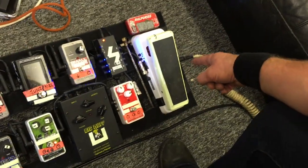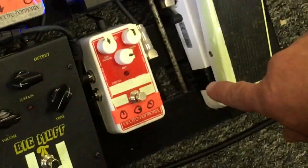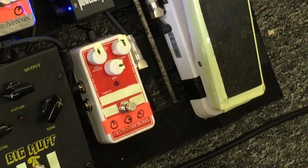First up, Dunlop Wah, which is essential for the cetacean song, which is on the new album. This is a split personality — it's an octave pedal, and I use that for some intros.